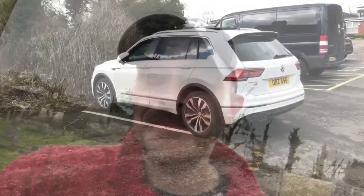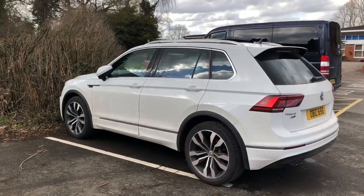Right, that's the kids disposed of for six hours! Hi guys, how are you all doing? I wanted to talk to you about electronic handbrakes. Now before you click somewhere else, just bear with me a sec — we might learn something together here. They're becoming the norm with manufacturers now in most new cars, so I just wanted to talk about the setup in the Tiguan.